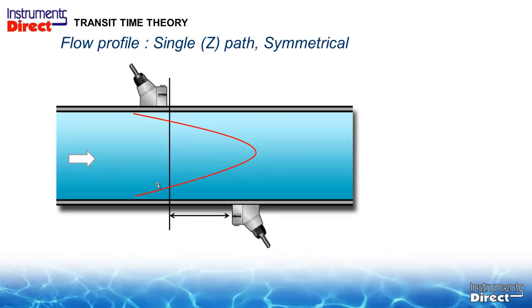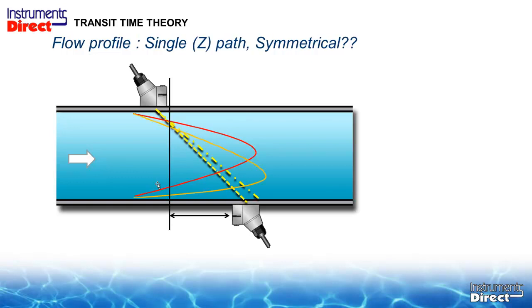With straight run of pipe and a traditional symmetrical flow profile, the meter mathematically knows where the transducers should be. Program the pipe size and process liquid and the meter tells you the transducer spacing — place them there and you get optimum performance. But with less than adequate straight pipe, there is a disruption in the flow profile that can skew where the signal exits, and your transducer may not pick up the signal at all. In that case you may have to move the transducer upstream or downstream in a prospecting fashion to find the signal, but even then you will not be at optimum accuracy.